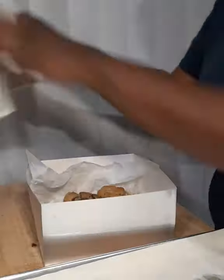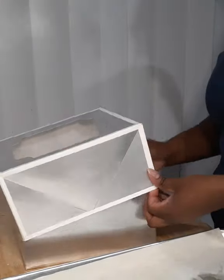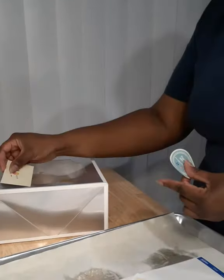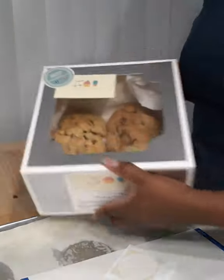To finish up I'm going to pop on the lid, pop on my label and add a date when the cookies were baked, and then finish everything off with my business card and my tag your dessert sign so I can get some nice photos — and there we have it!